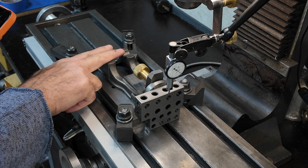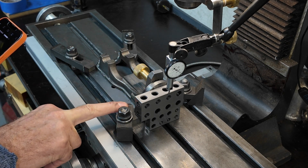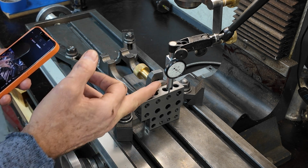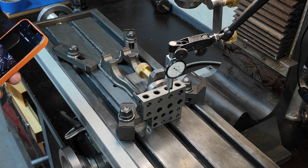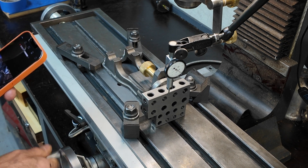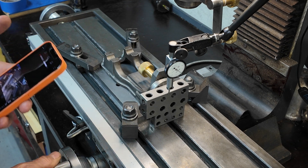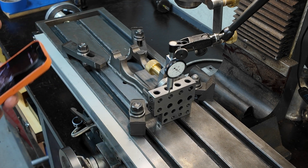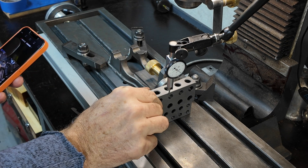Here's our setup: I've got the fixture plate bolted down with strap clamps and I've set up a 1-2-3 block on this flange here and I've dialed it in as accurately as I could. It's within one tenth of a thousandth, so I can't get it any better than that — I've tried and tried, so that's absolutely as accurate as I can get.